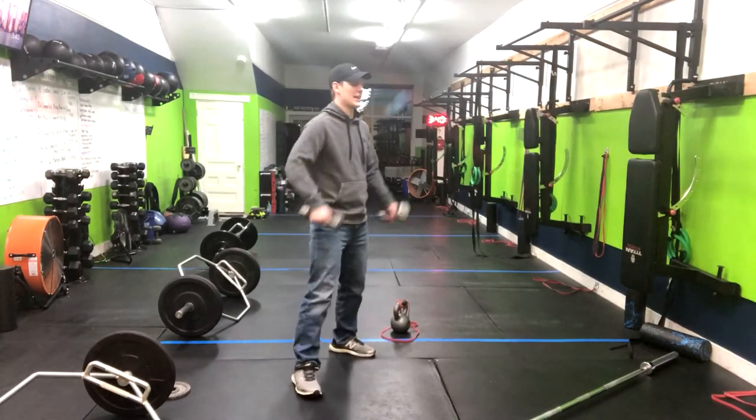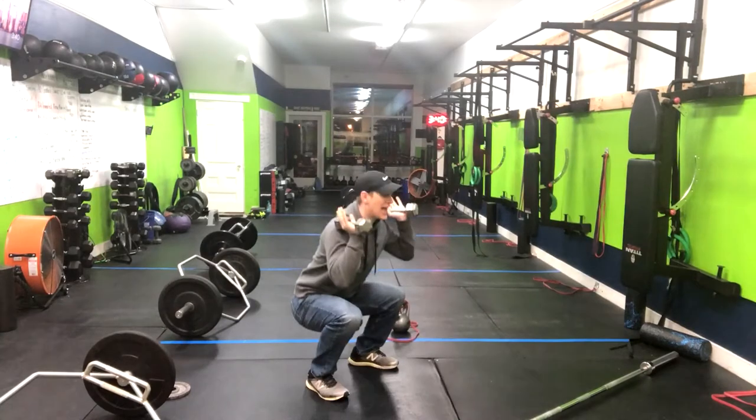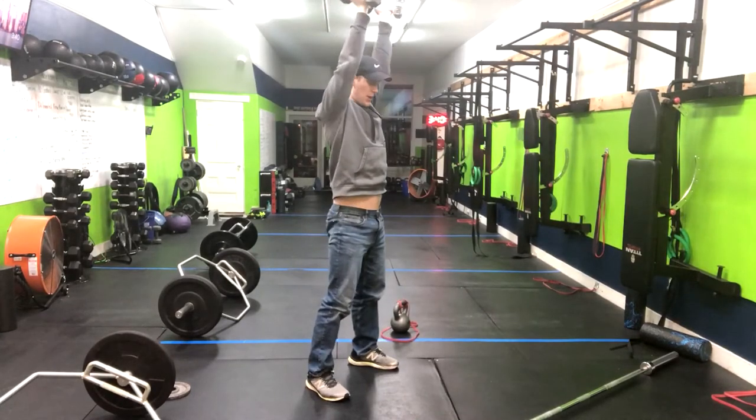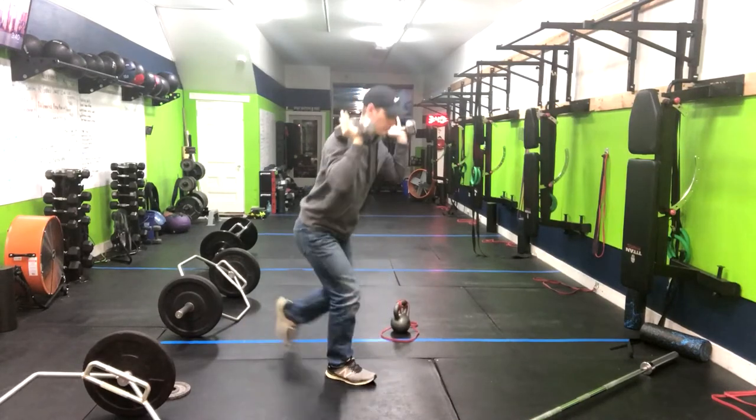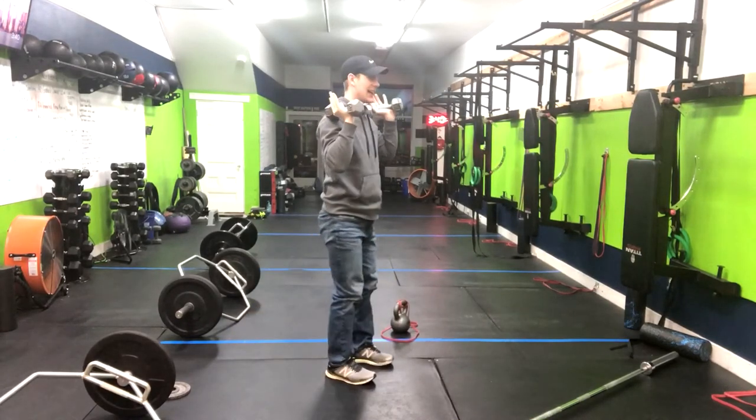What you're going to do is begin in that dumbbell thruster — sitting down, standing tall, pressing that weight overhead. And now we're going into the alternating reverse lunge, stepping back at a 90 degree angle.